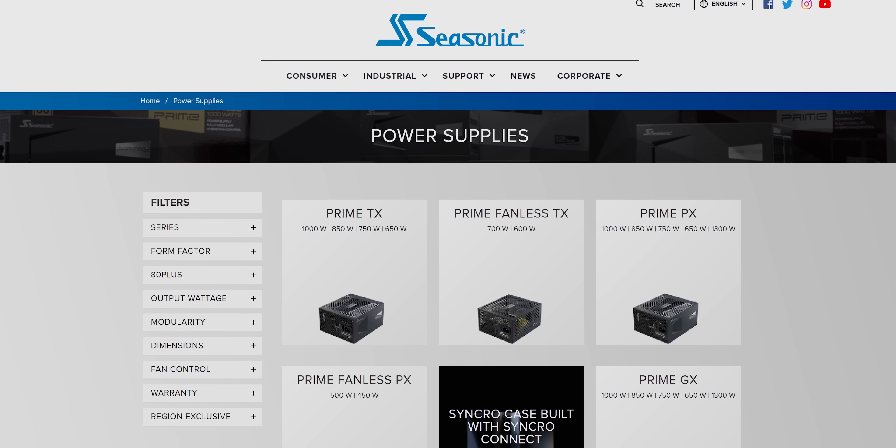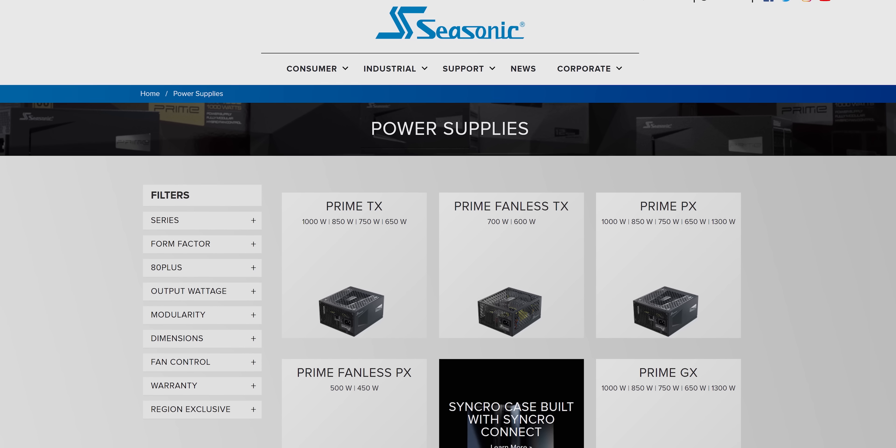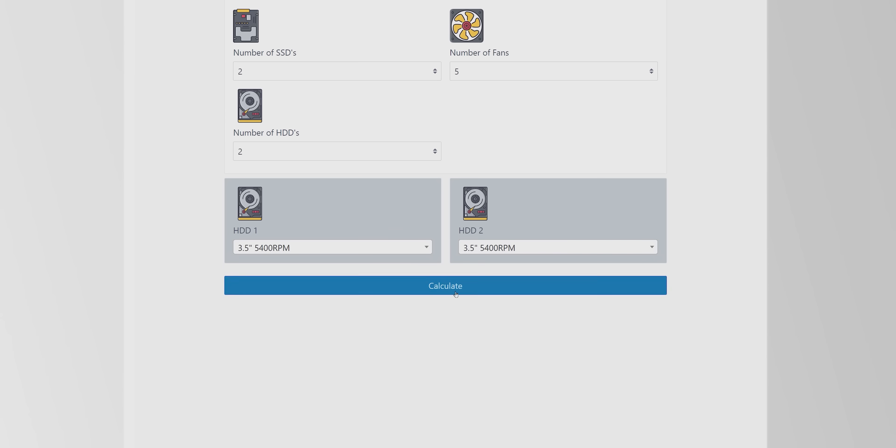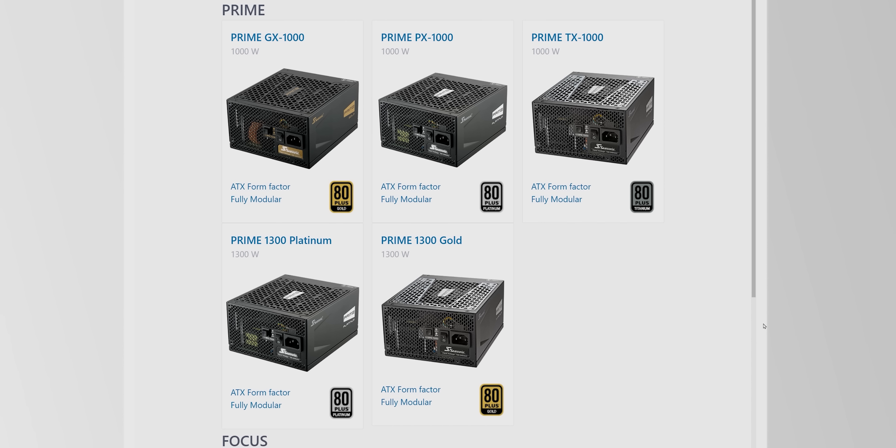Here's something you can buy — our sponsor, Seasonic and their power supplies. Never skimp on getting a quality power supply for your current or next computer build. Check out Seasonic to find award-winning power supplies and try out their wattage calculator to find out which one will suit your needs below.